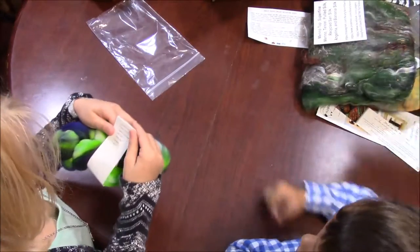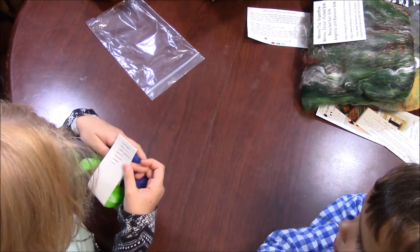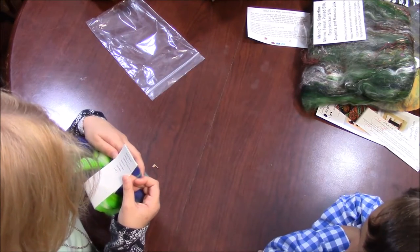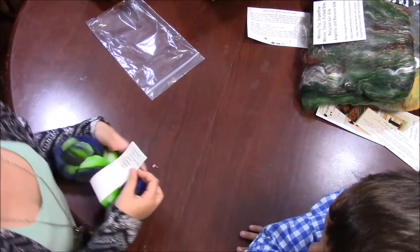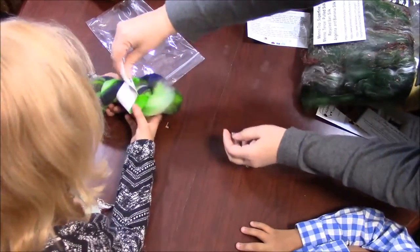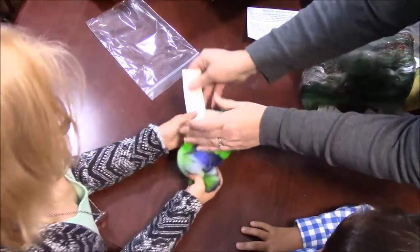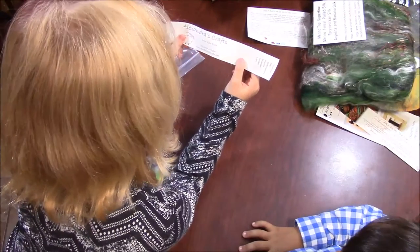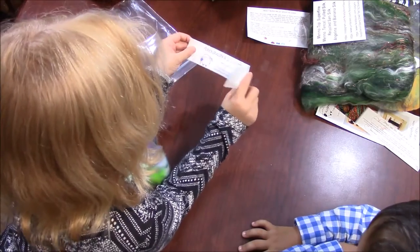Kaylee, you read yours. Hand-dyed fiber, 100% superwash marino, Lavender Garden, one ounce. And who's that from? Let's turn it over — we can take this off. Alexandra's. It looks like Alexandra's Crafts.